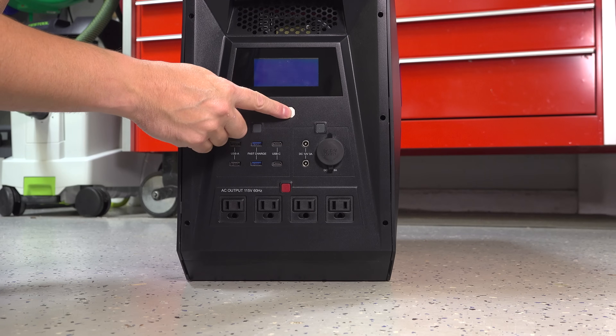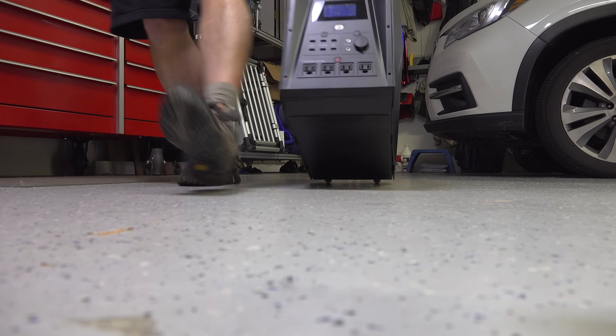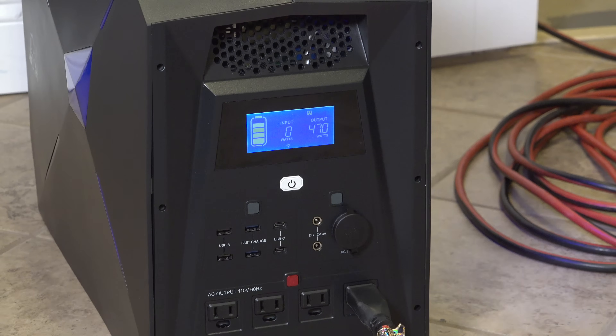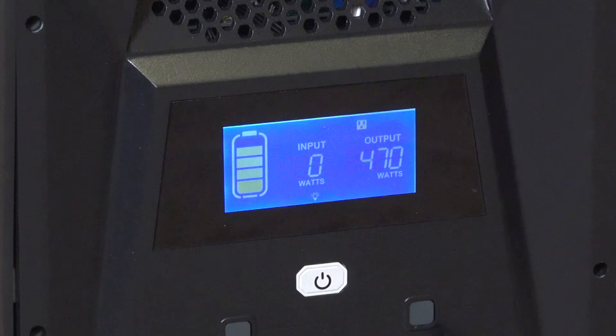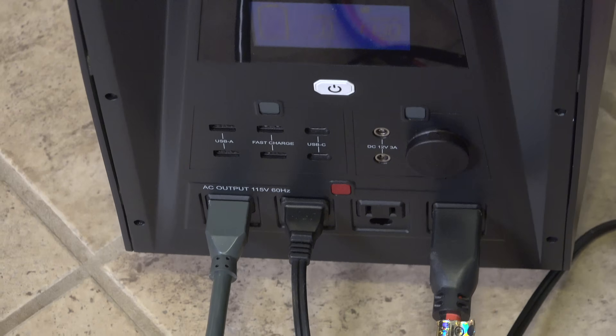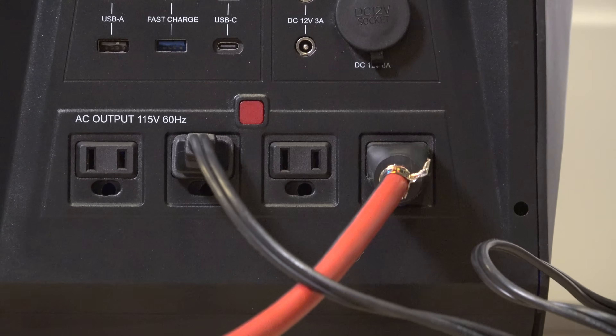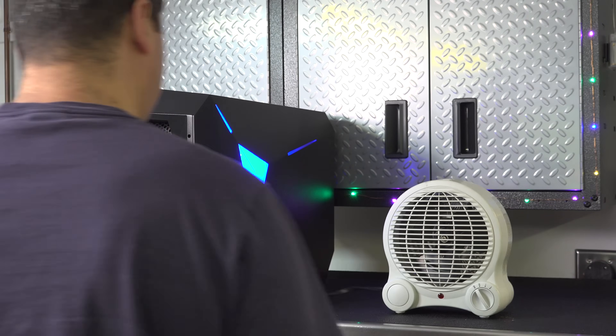Battery generators and power stations have a huge advantage: you can run them inside your house. No emissions means you can actually place them near the appliance that you want to run. This is very easy to do — you can plug your things right in the front and you don't need any extension cords. For many people this is the simplest way to use your battery generator to run your things.